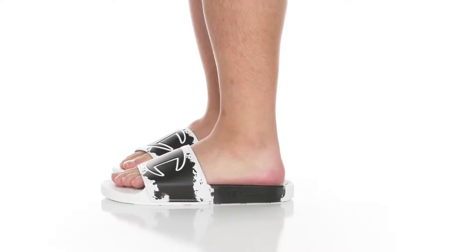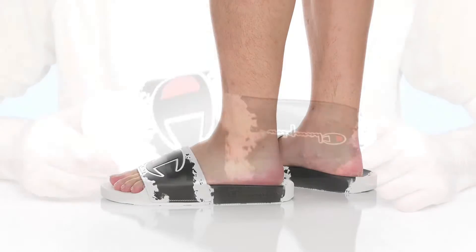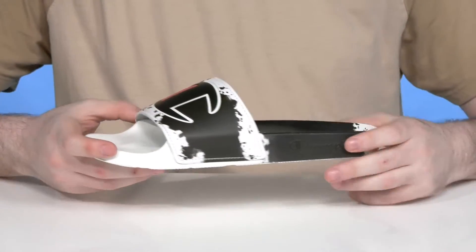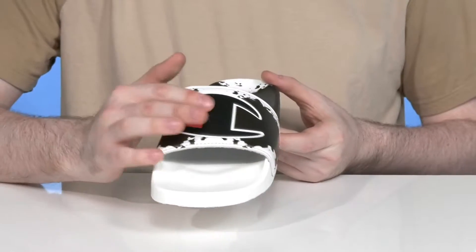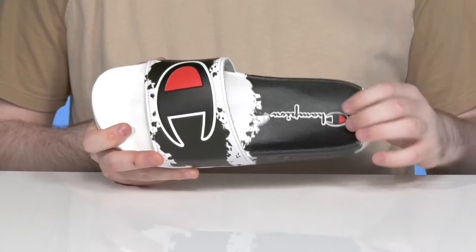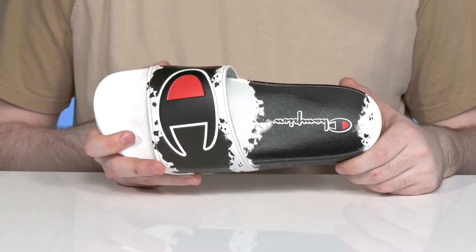Have lots of enjoyable comfort in a classic style from Champion. This slide is very sophisticated with a trendy white and a paint splatter black tone. It has the Champion logo across the synthetic strap on the vamp, and the inside has a molded footbed that has lots of squish and support for all-day comfort.